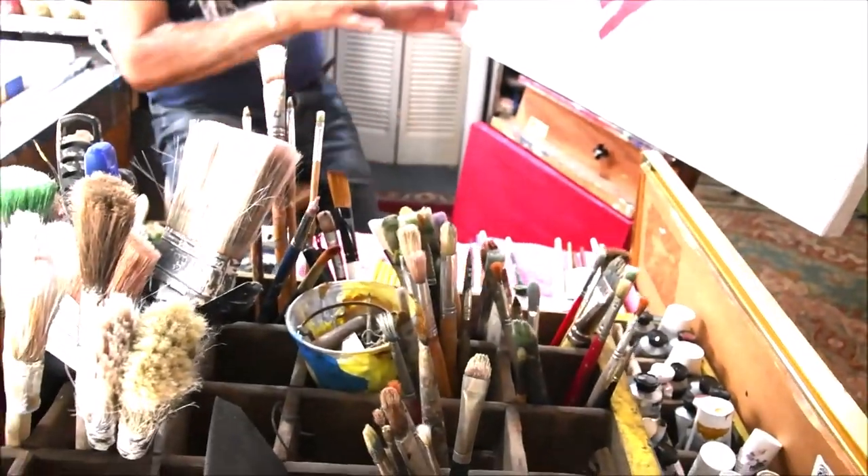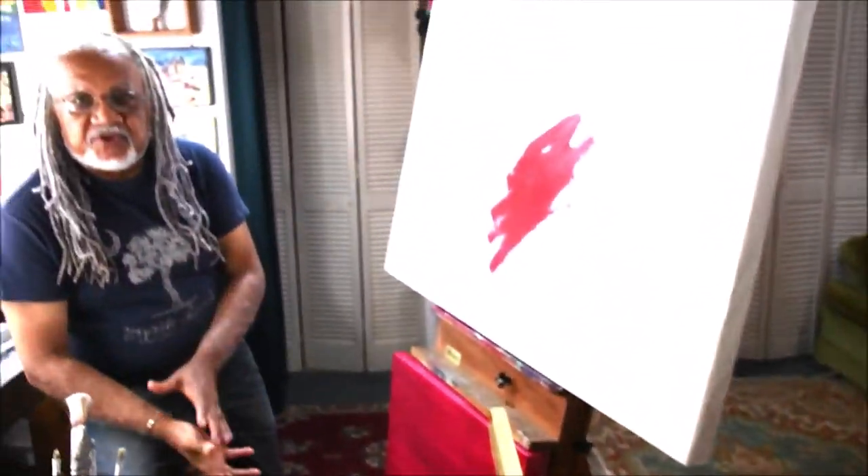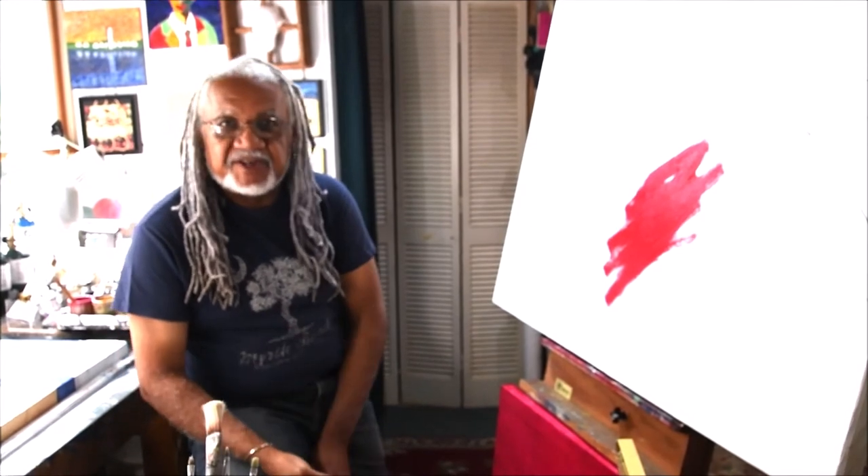I'll take this piece once I've finished and I'll put it somewhere in my studio and just look at it. And it will tell me if it's really done, or if I just think it's done.